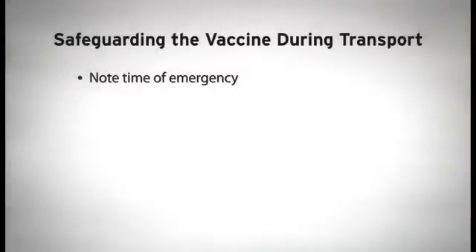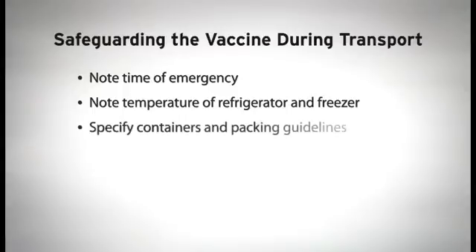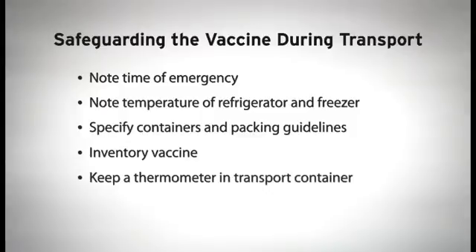In addition to these procedures, you and your staff should follow specific steps during transport to safeguard the vaccine: note the time of the emergency situation or power outage; note the temperature of the refrigerator and freezer when the emergency occurs; specify what containers should be used and how they should be packed — for example, using ice packs separated from the vaccine with bubble wrap or crumpled paper; and inventory the vaccine as it's moved into the transport container, indicating the number of doses of each vaccine and the expiration dates. Keep a thermometer in the transport container and note the time and temperature when you place the vaccine in alternate storage, providing a timeline for how long the vaccine was at a less-than-ideal temperature.